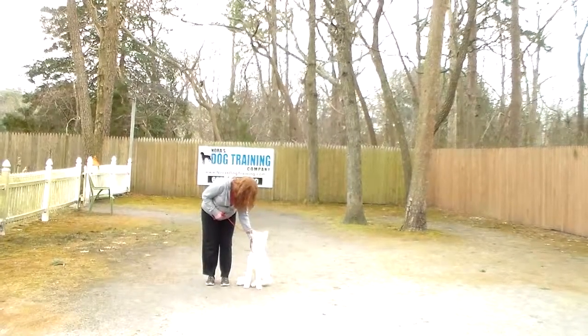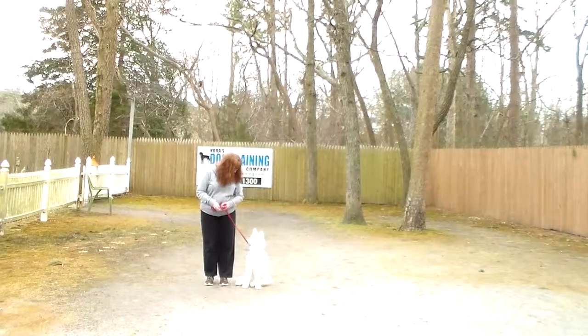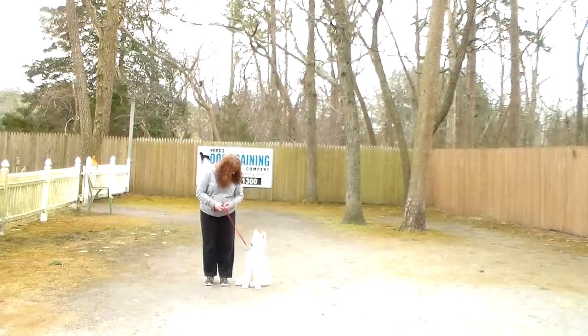Bolt's going to come home with his very own training equipment, and you're going to be taught how to use that properly during your follow-up training session tomorrow.